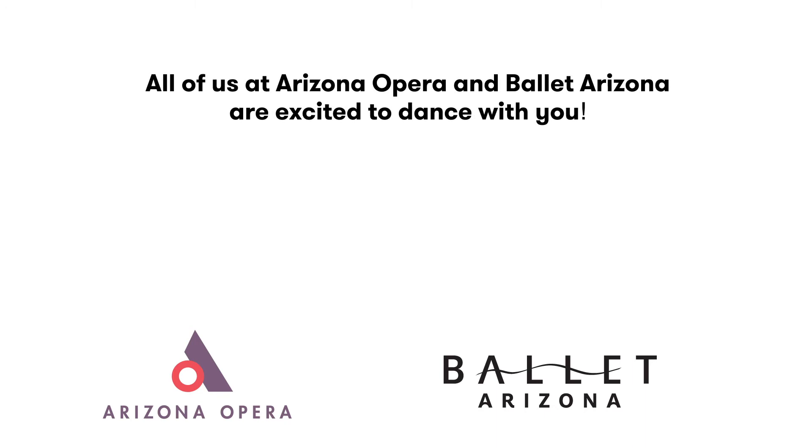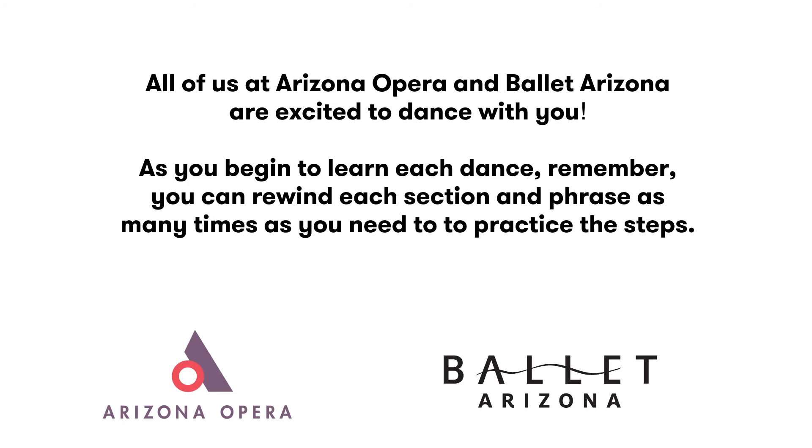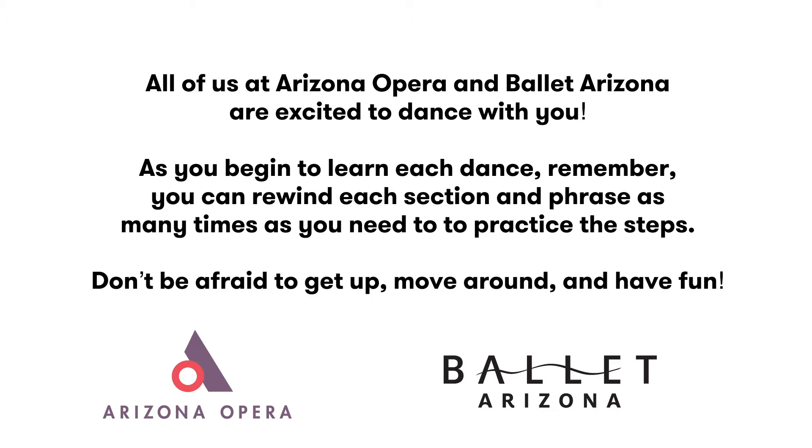All of us at Arizona Opera and Ballet Arizona are excited to dance with you. As you begin to learn each dance, remember, you can rewind each section and phrase as many times as you need to to practice the steps. Don't be afraid to get up, move around, and have fun.